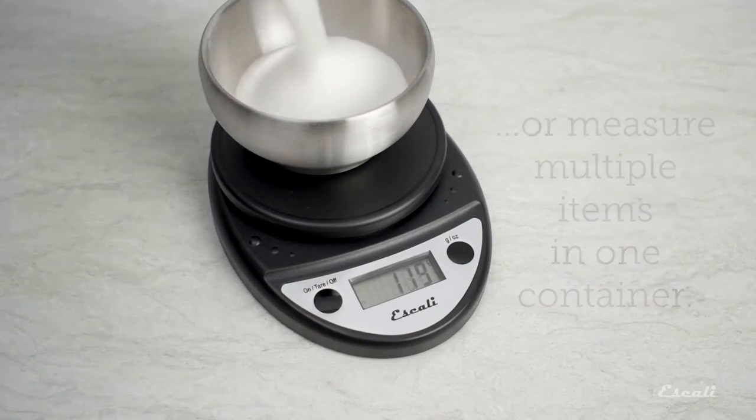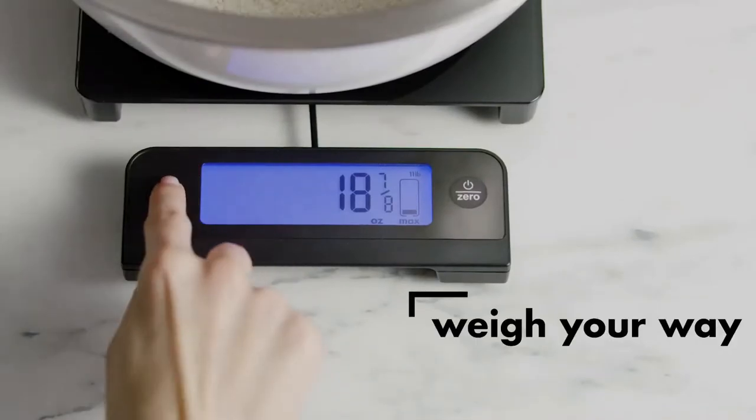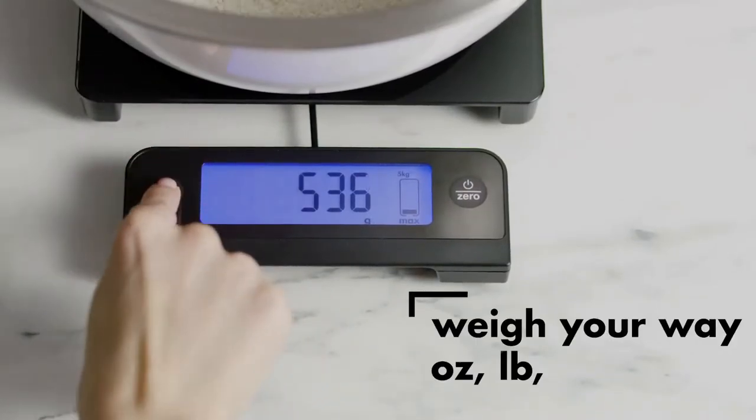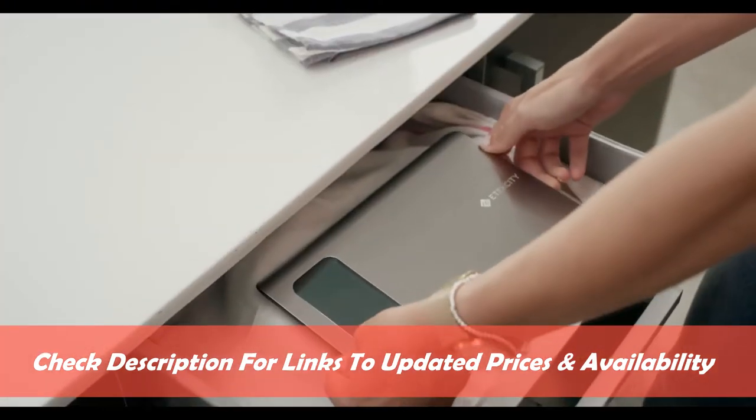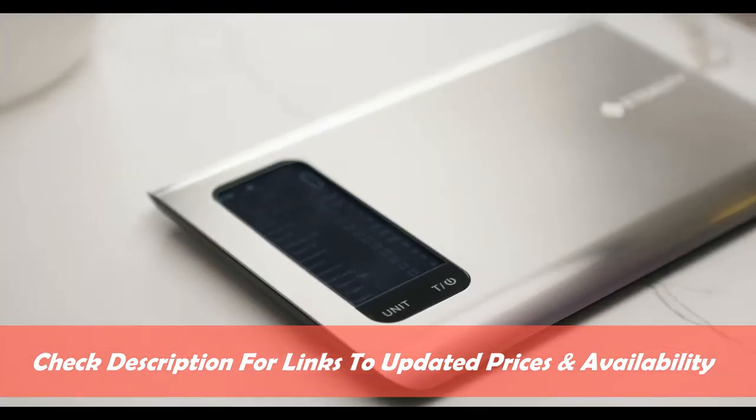In this video, we have rounded up the five best digital kitchen scales that are functional and highly rated. As always, we'll put all the product links in the description box down below so you can check for updated prices and availability.